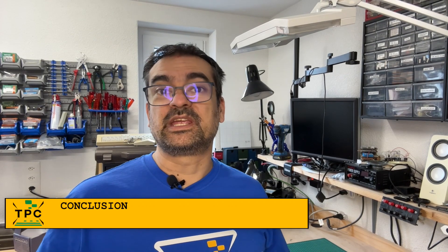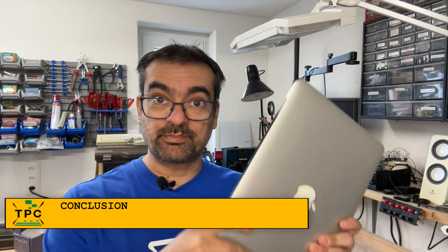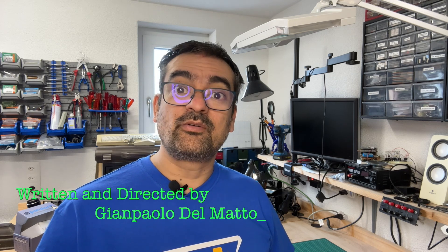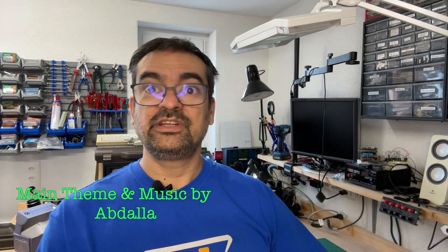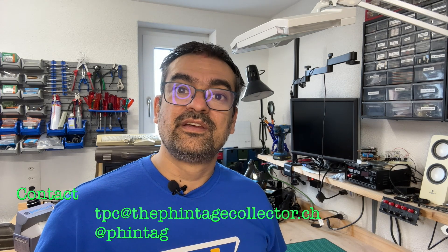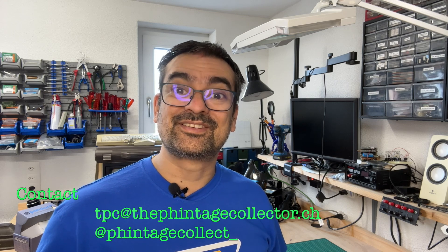So in the end, what began as a supposed simple repair ended with yet another actually simple fix on something entirely different. Would you have guessed it? Let me know in the comments below. Anyways, I revived yet another machine, which I'll now be turning back to its owner. I'm the Vintage Collector and this was my story for today. Thanks for watching and see you again next Sunday.